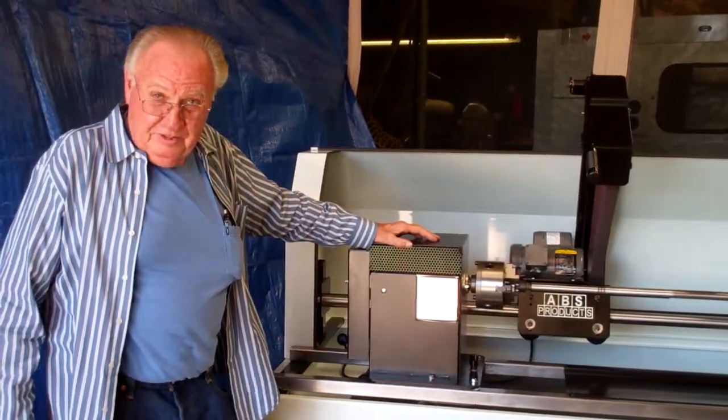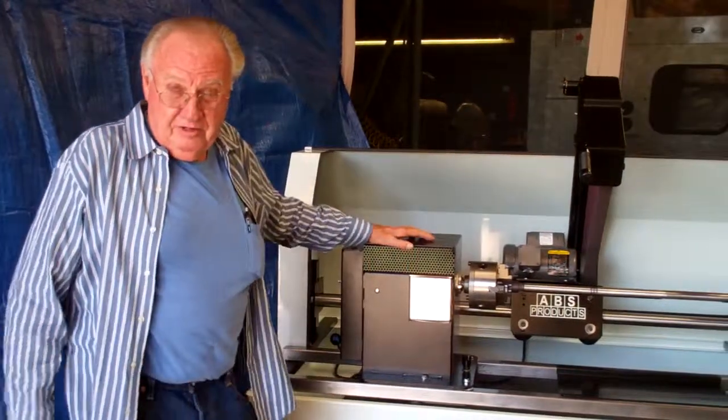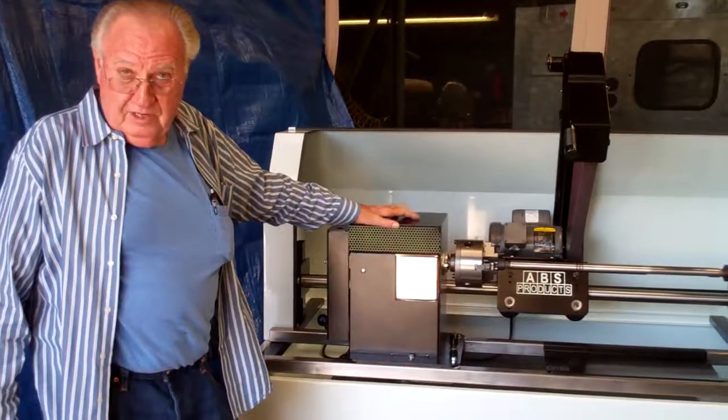Welcome to YouTube. This has just been custom made for ASCO Manufacturer in Arizona. They do rack and pinion polishing. This is designed for them.